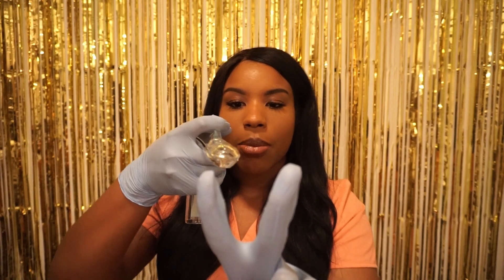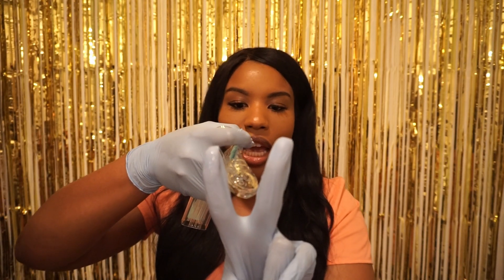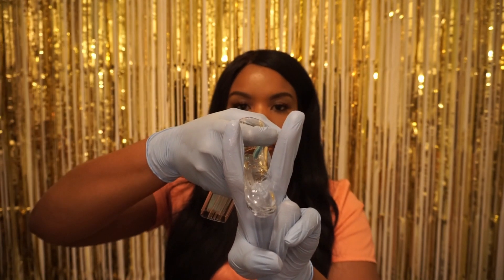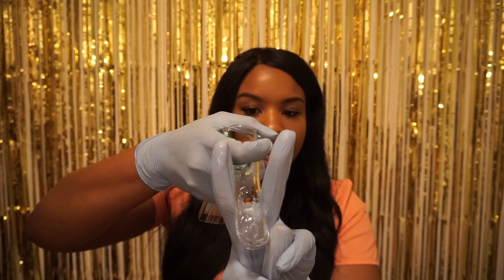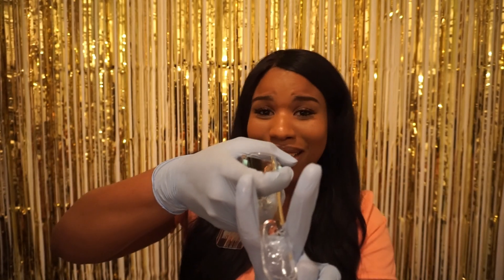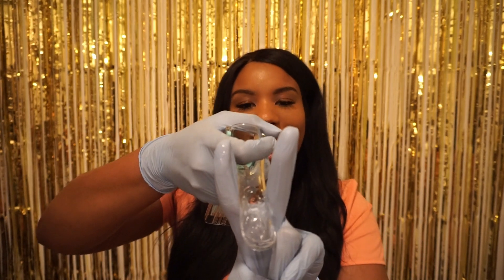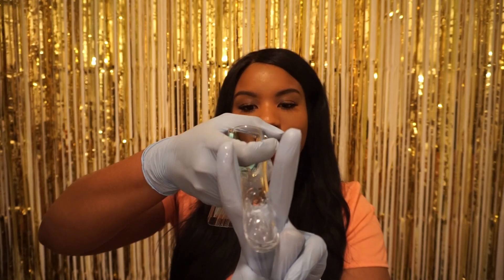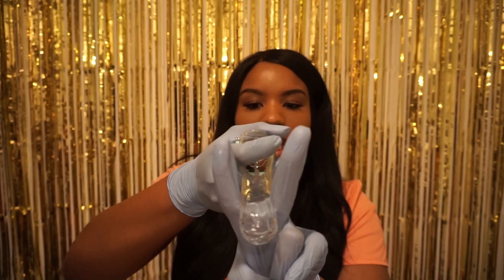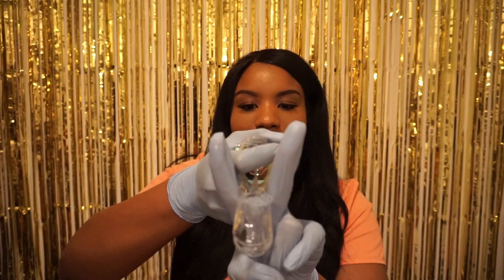You should be able to see her urethra right above the vaginal opening, and also the clitoris. You're going to take the speculum, turn it at about a 45-degree angle, angle it downwards, and enter into the vagina. The reason we angle it downward is you don't want to scrape her urethra, and that's also the natural angle of the vaginal canal — it goes downward.